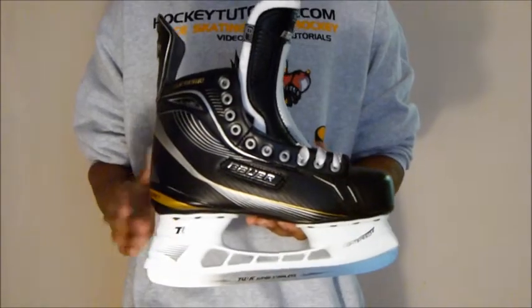Hey YouTube, Chris from Hockey Tutorial here. Today we're going to be doing a quick review of the Bauer Supreme 160s. The first part of the review we're going to be taking a look at is the base of the skate.